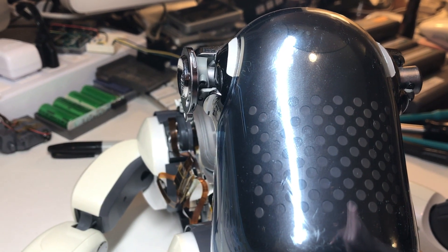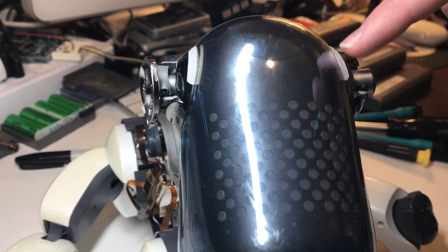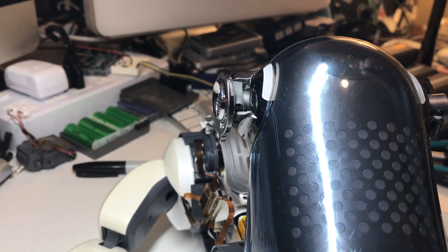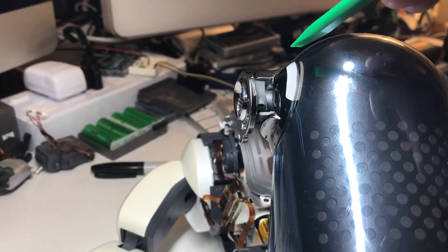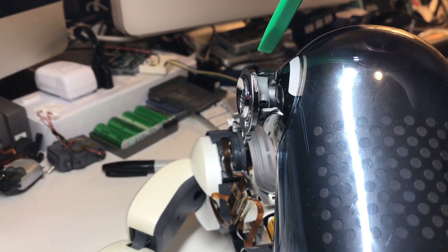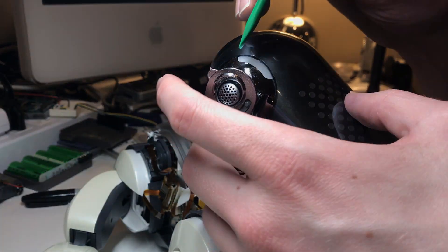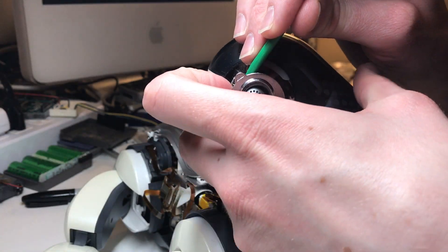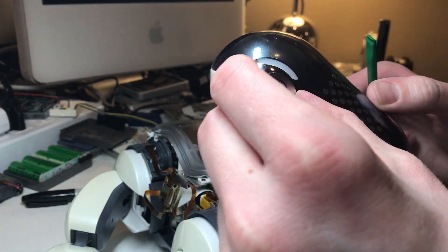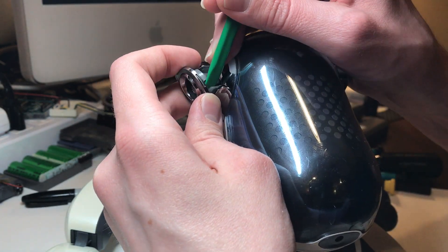Since we're going pretty deep into the head, the first step is going to be to remove the ear hubs. I already took the other one off — I forgot to record that — but the process is identical for both of them. You want to take a thin spudger and push in against this inner gray plastic, the one that bumps up against the silver plastic, taking care not to push on the silver plastic itself. While you're prying on that, just gently pull outward on the back of the ear hub and that part will unclip. Then you can go ahead and disconnect the front part in the same manner.